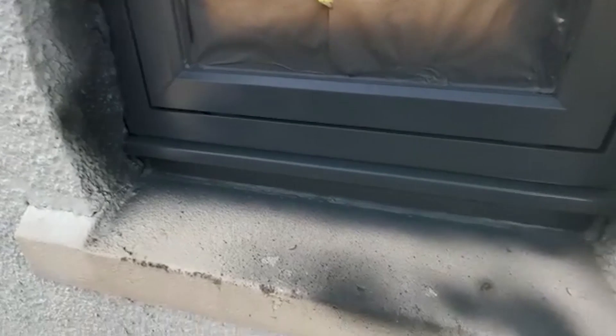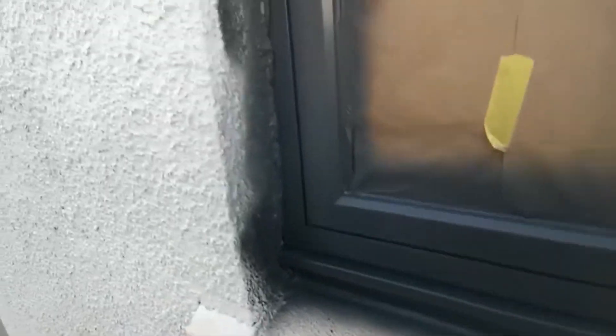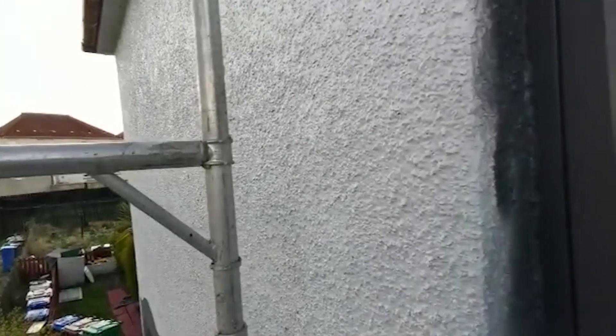And here's the final result. Don't worry about the paint on the walls because this is getting masonry paint on it anyway. But that's it — that's the complete, sexy finish.